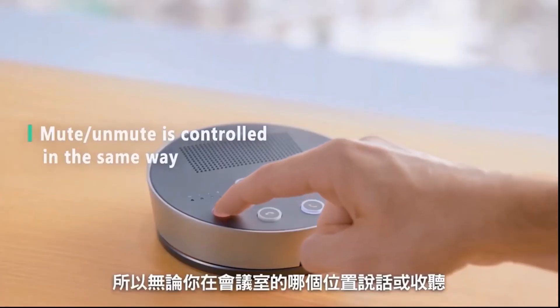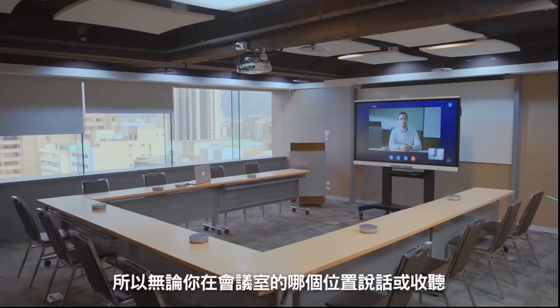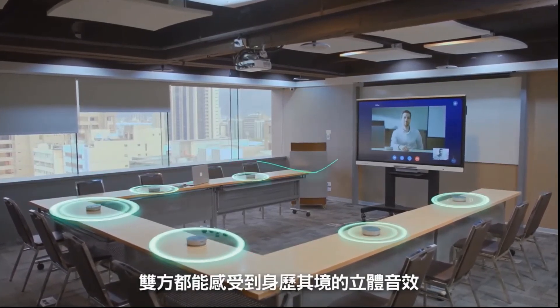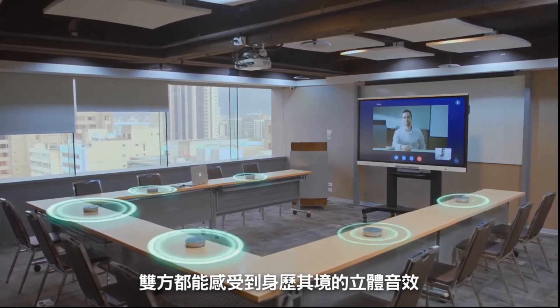The mute control is the same for both the speaker and microphone. So no matter where you're speaking or listening from in the room, both parties will feel like they're having a natural face-to-face conversation. With iImage, you get superior audio quality for more effective communication.